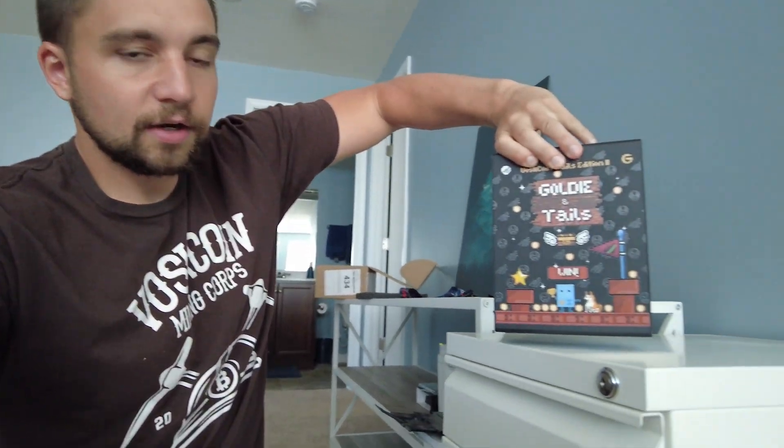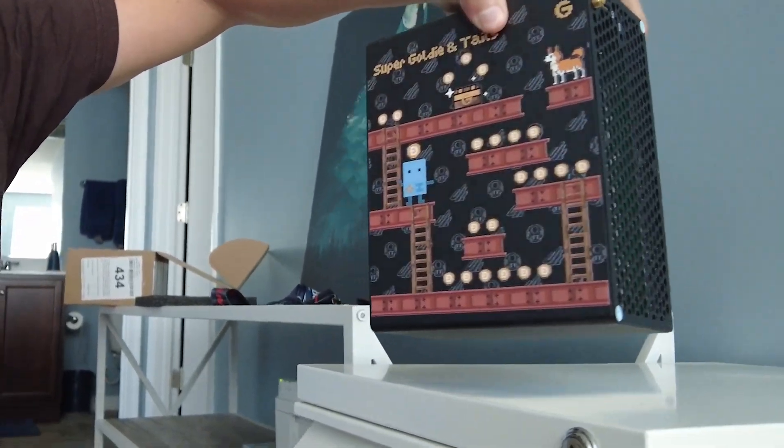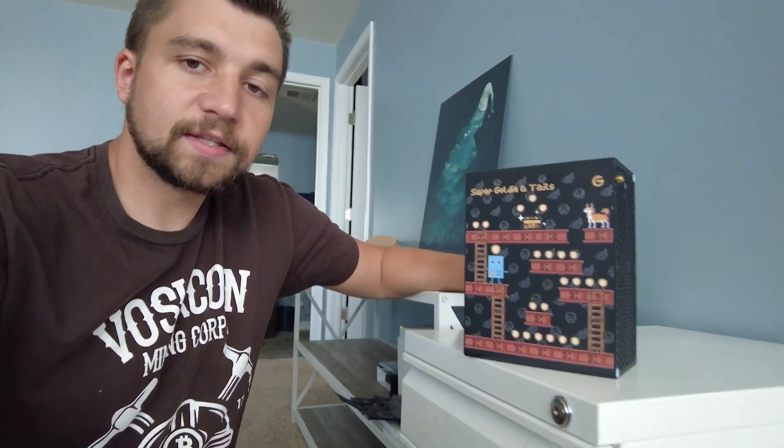There's a unique design on both sides of the miner. Again, this is specifically a Mini Doge 2, but it's a limited edition print — there's only 100 units. This isn't some get-rich-quick scheme; we just wanted to do something fun.